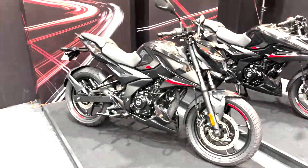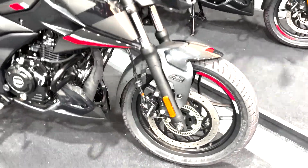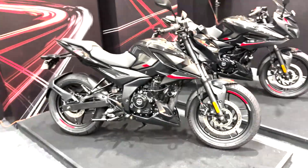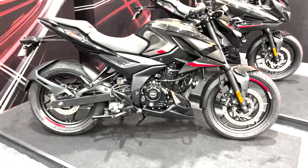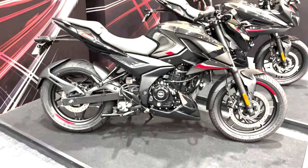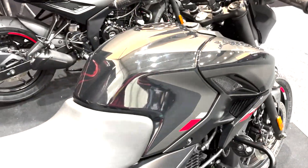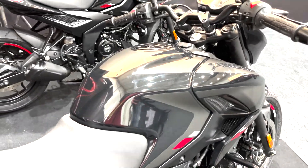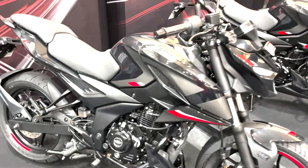The single channel version gets a slimmer front fork and a smaller front disc, so its curb weight is 152 kilos. These weights are still a little on the higher side compared to the NS160 or even the RTR 164V. The reason Bajaj is claiming is that it's packing a larger fuel tank — this is a 14-liter fuel tank versus the 12-liter one on the NS or the RTR 160 — so that should add a couple of kilos to the overall weight.